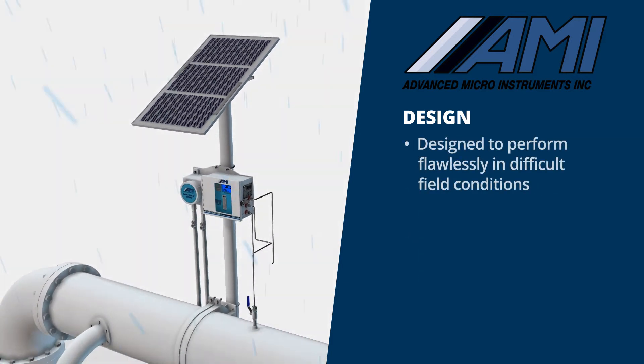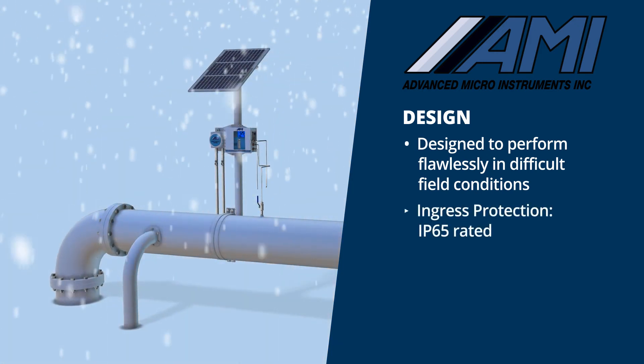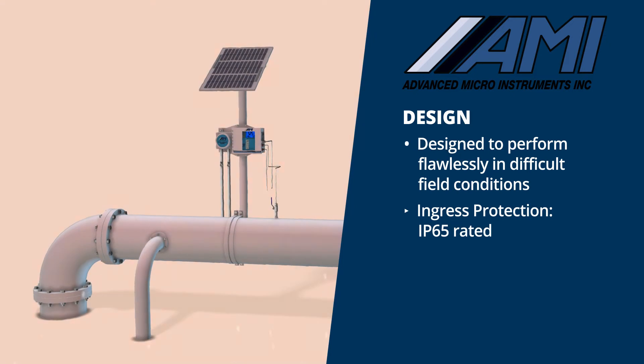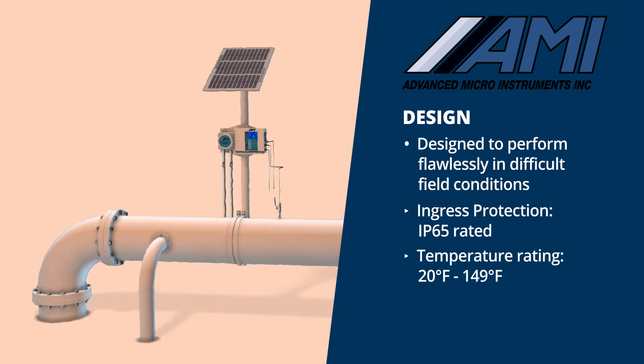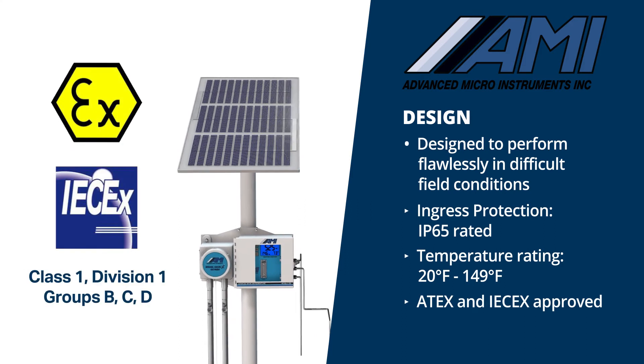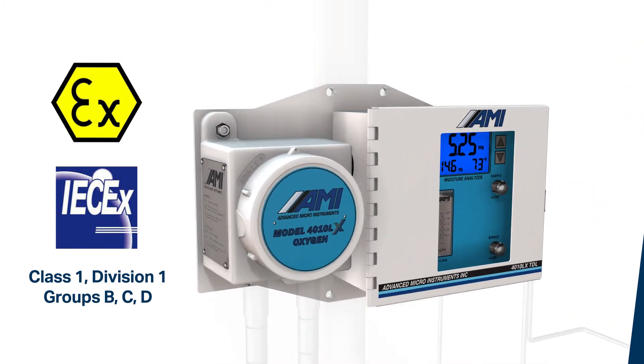The 4010LX is designed to perform flawlessly in difficult field conditions. Its IP65 rating allows the product to be installed indoors or outdoors in the elements, with temperatures from 20 to 149 degrees Fahrenheit. The analyzers are also ATEX and IECEx approved for Class 1 Division 1, Group B, C, and D hazardous environments.